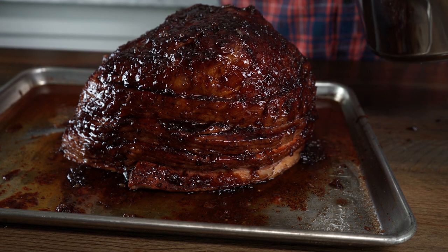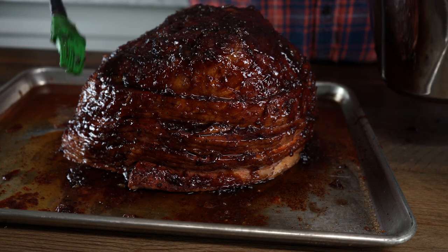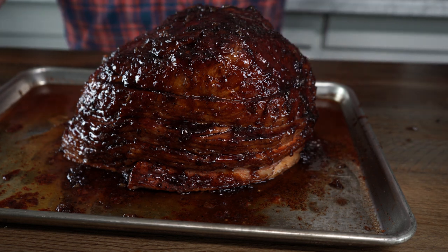Once we have it glazed, it goes right back onto the smoker at 250 degrees. I'm gonna check it every half an hour or so until it reaches an internal temperature of about 140. You can really pull it anytime it's hot enough for you and the glaze is set enough for you.